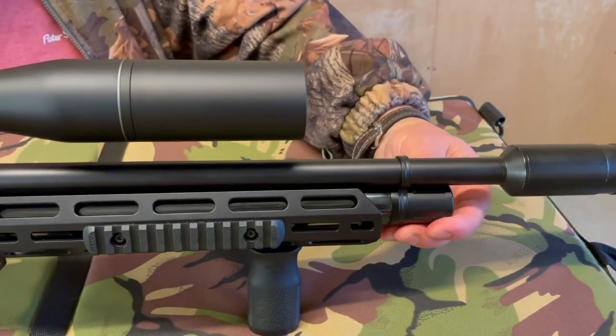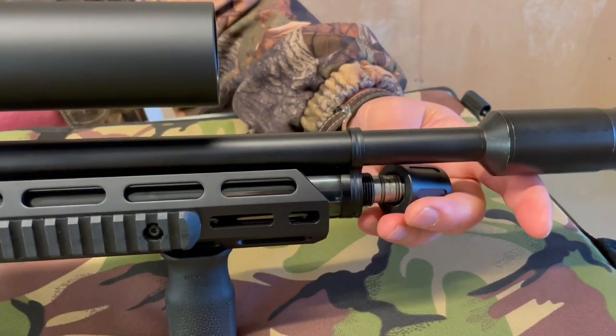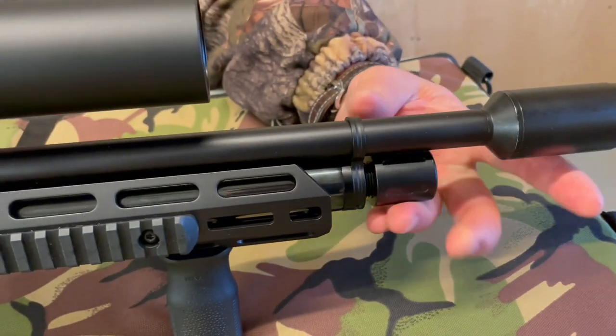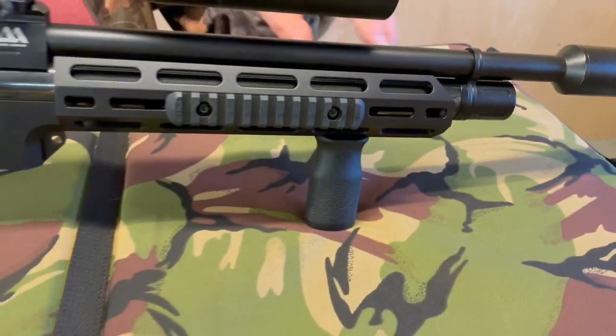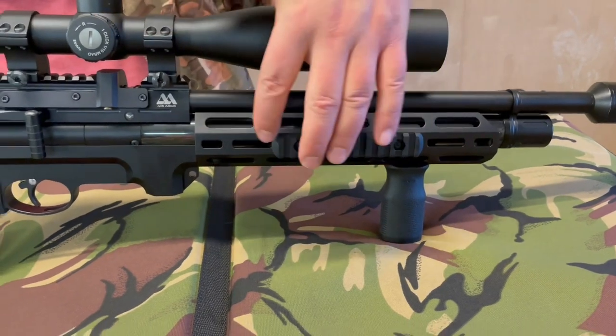You've got the usual ultra-safe T-bar style safety from Air Arms — in my view the safest one on the market. You put your airline on it and it locks into place. That's all familiar from the standard S510. Moving through, you've got the chassis here.